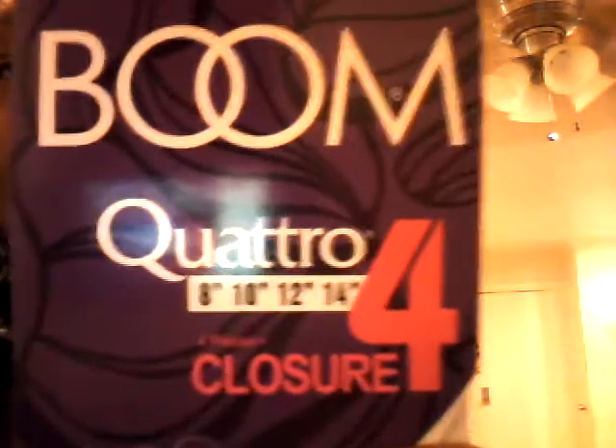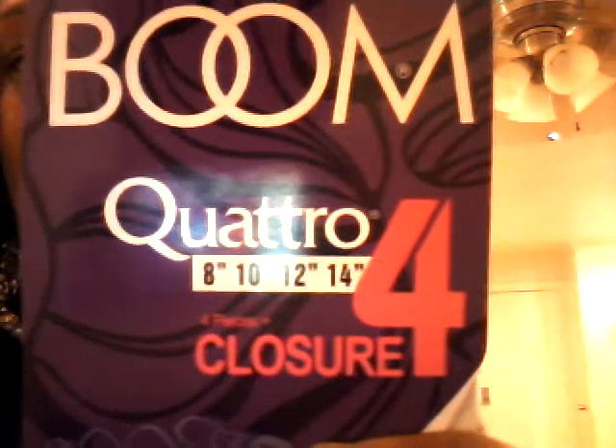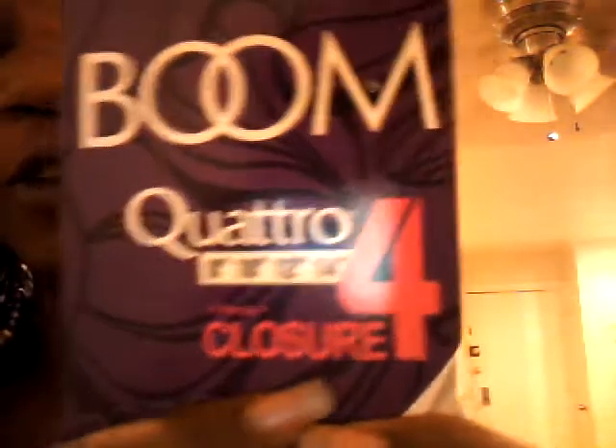The hair I use is called Missouri Zuri, 100% human hair mix, natural mix. This hair is the Spanish wave in color 1b. Now this is not purely human hair — it's pretty much a human hair synthetic mix. This hair comes with four bundles: the 8 inch, the 10 inch, the 12 inch, and the 14 inch, and it also includes the closure.